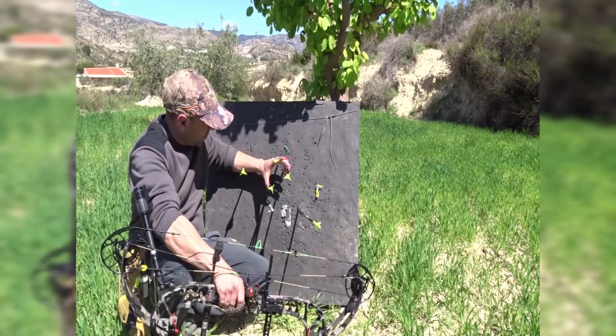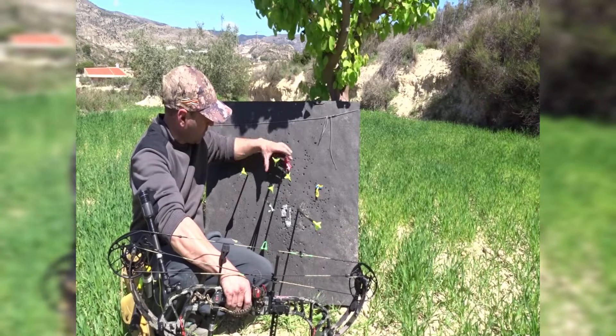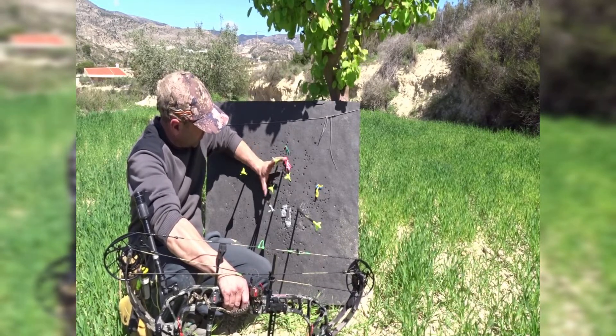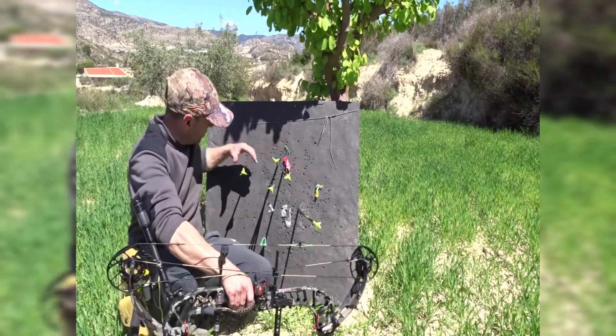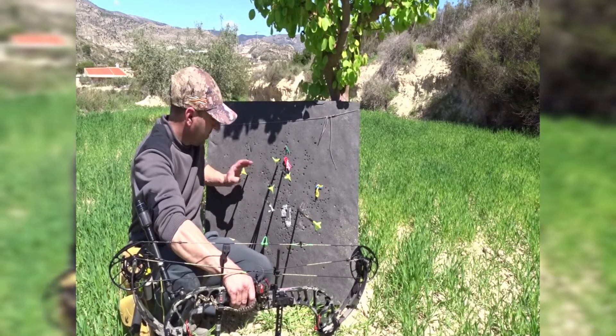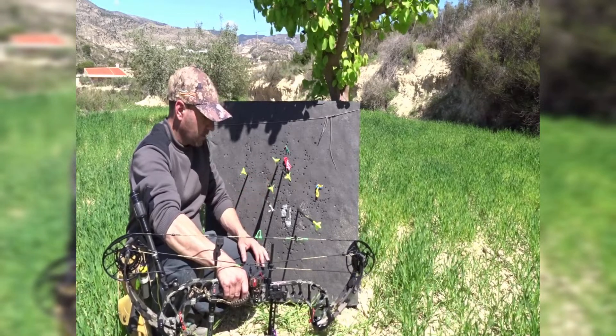Lo tenemos más o menos a tiro, nos falta terminar de ajustar más. Esta agrupación a esta distancia... tengo más de un palmo. Hasta aquí estaría bien, esta ya se va demasiado. Estas dos de aquí están bien, esta primera se me ha ido a mí, y esta también. O sea, más o menos el visor está bien, el visor y el arco están bien.